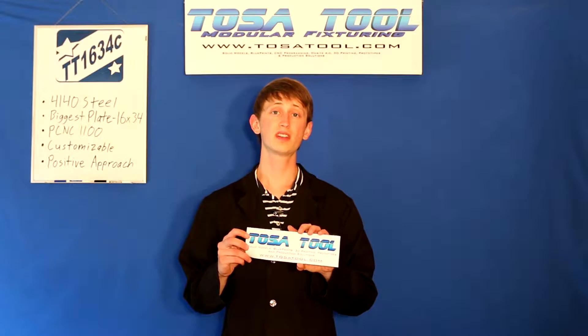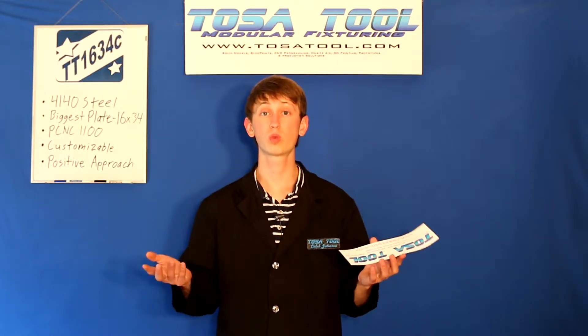Next thing is the TosaTool bumper sticker. You can put this on your car, on your machine, on your sand blaster, or wherever you want to put it.